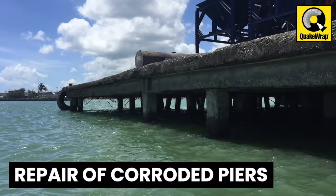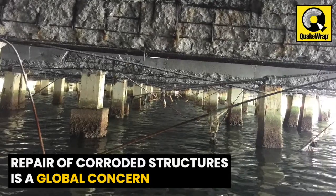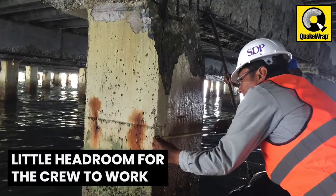Repair of corroded piers. Repair of corroded structures in coastal regions is a global concern. The problem is even more challenging when the damage is under the pier and there is little headroom for the crew to work.